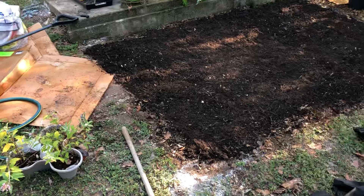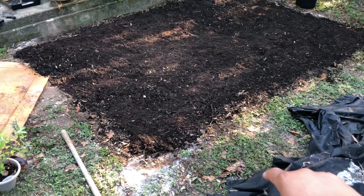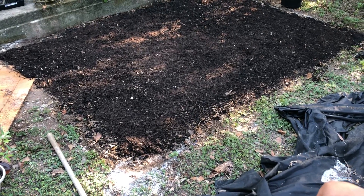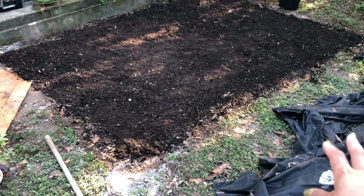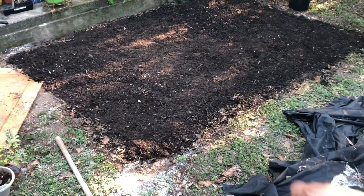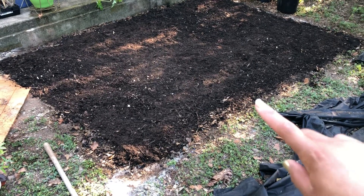I put the Black Cow down first after I removed the weed fabric. I put the Black Cow down, then I put the topsoil on top. That's what I did, just to build up the soil, because there are absolutely no earthworms here.